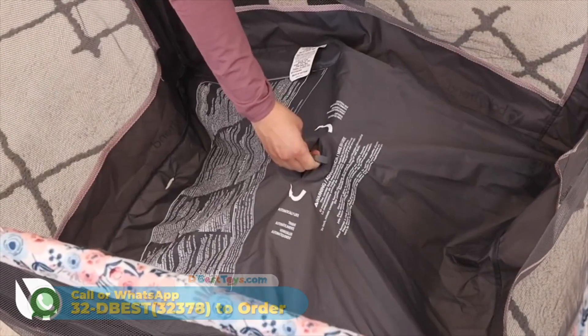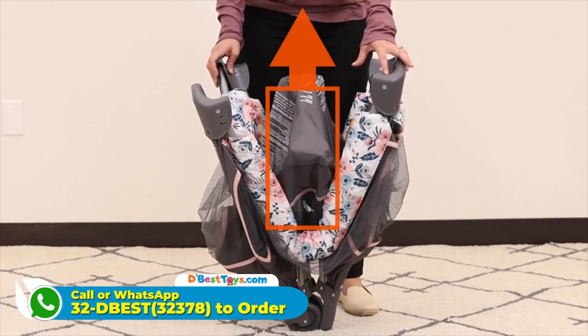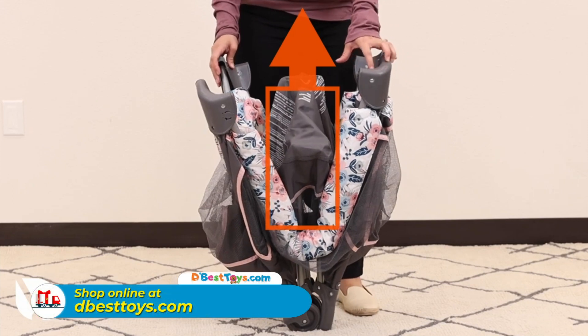If you're experiencing any difficulty, pull the center piece up and repeat the previous steps. The bottom center must be upright before locking the side rails.